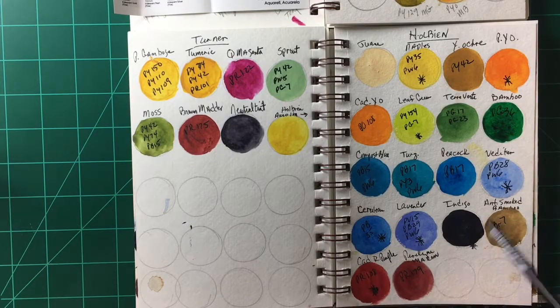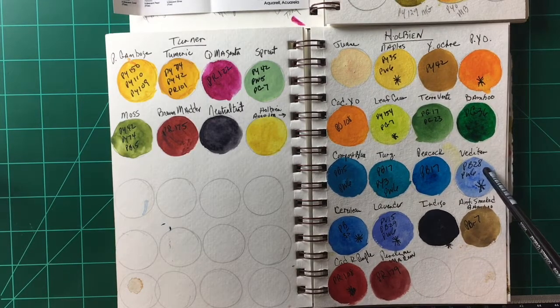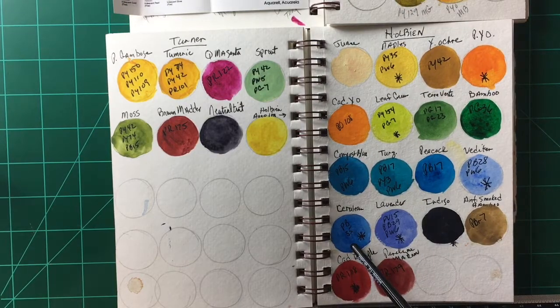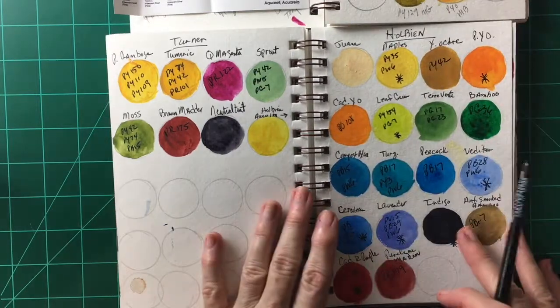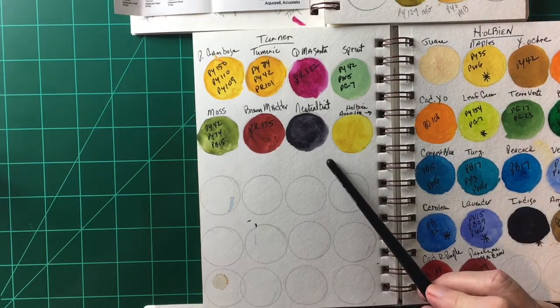I do like Holbein paints — I have these on my palette. The only problem with Holbein is that they tend to be somewhat on the opaque side, a little less transparent. But they have some incredibly beautiful colors. Verditer blue is one of my favorite colors; their turquoise is beautiful; they have a very nice cerulean blue. I really like Holbein, and they're also more on the affordable side.